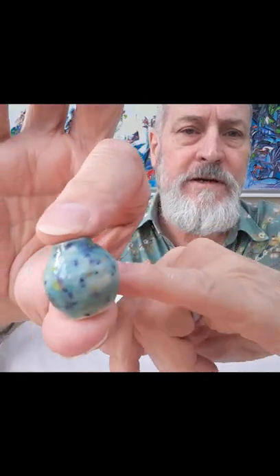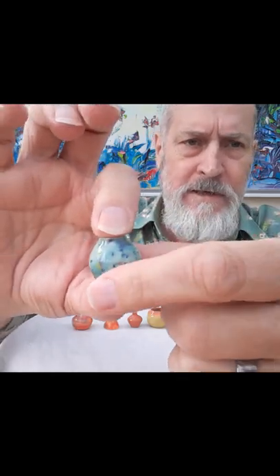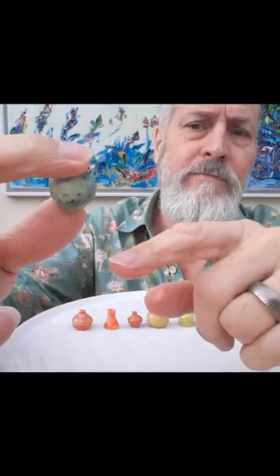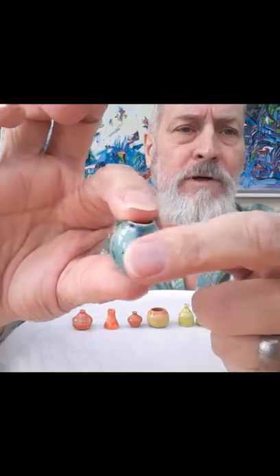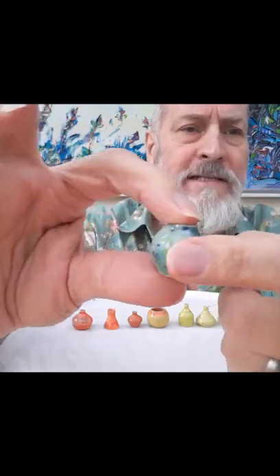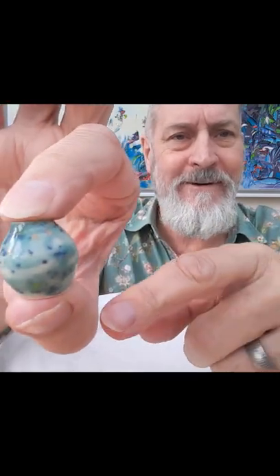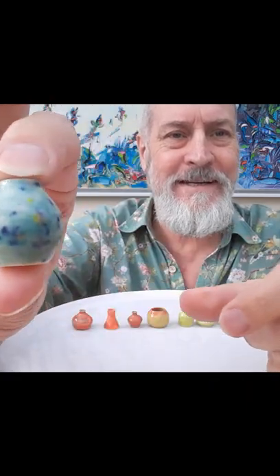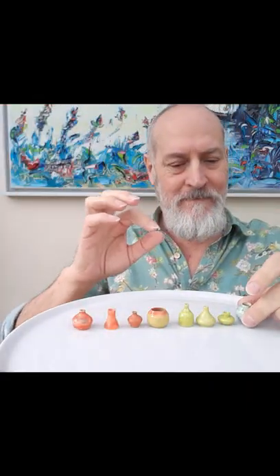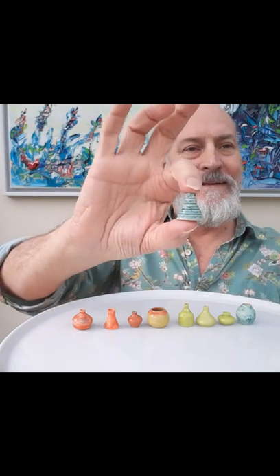Oh my god, this is gorgeous — a greeny aqua-green colour, a bluey-green. It looks maybe slightly blue on the video but it's definitely a greeny background, and these are bluey-coloured speckles. It even has yellow and gold-coloured speckles in it as well. I hope you can see that — absolutely beautiful.